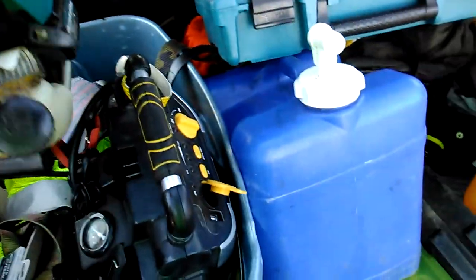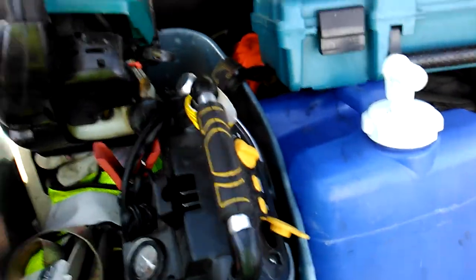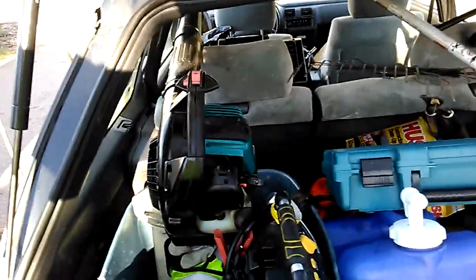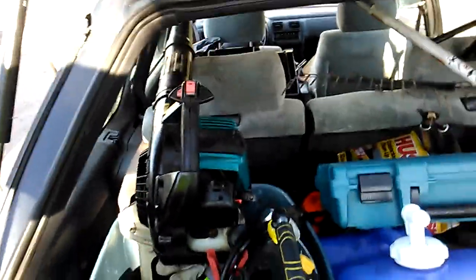Broke right off because it's just weathered from the sun, being out here in the hot sun all the time. The plastic's just been breaking on it. But this thing has lasted me years and years, so I would buy another one, honestly.